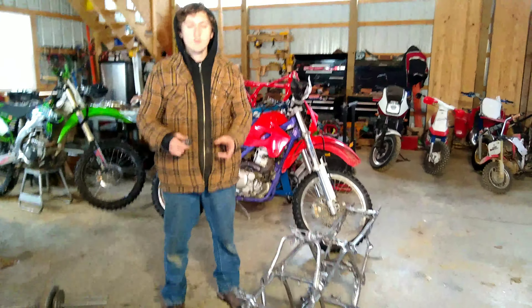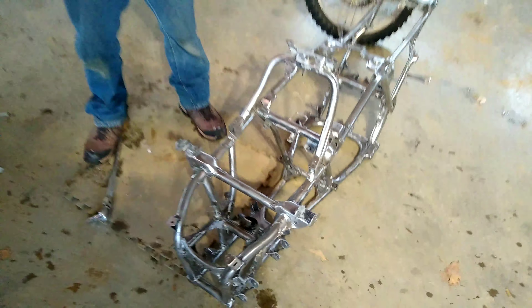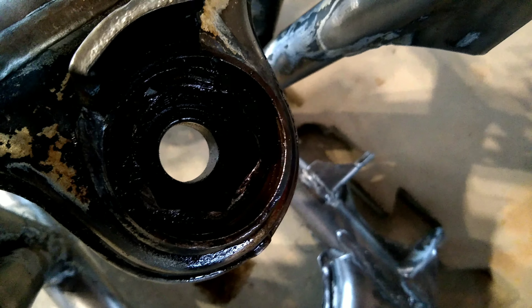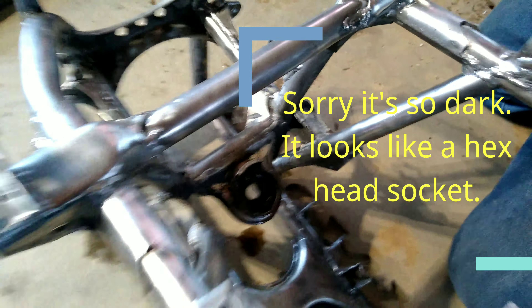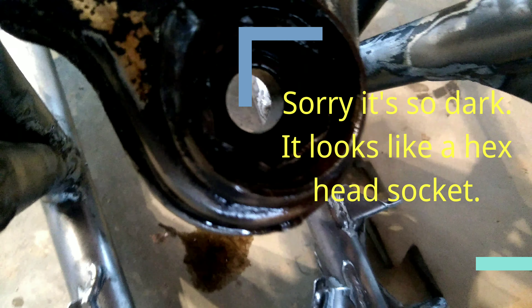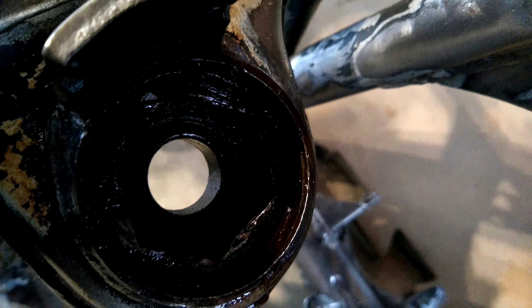Today we're going to show you how to remove a banshee steering stem bearing. Once you pop the dust seal off, you can see there's a retaining nut in there that requires a 30 millimeter hex to fit in there. There are some tools you can buy to do it — they range from 12 to 50 dollars.